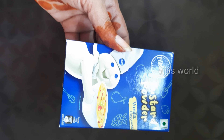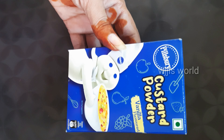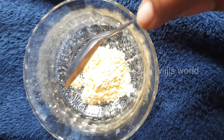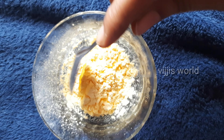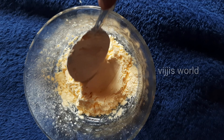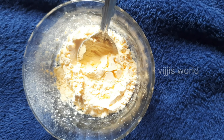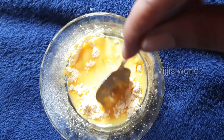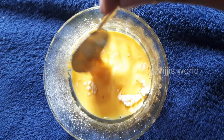First, let's add custard powder. Let's add vanilla flavor. Let's add fruits as well. Now, let's add 4 spoons of custard powder. After that, let's add some water. There is vanilla flavor already. It's very nice to add vanilla. Add some vanilla essence.